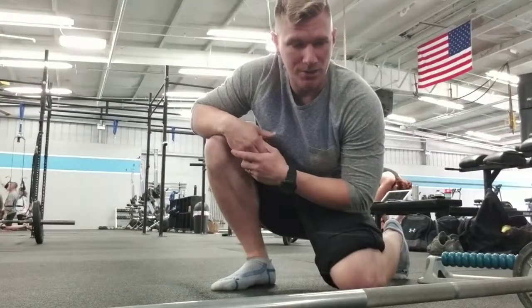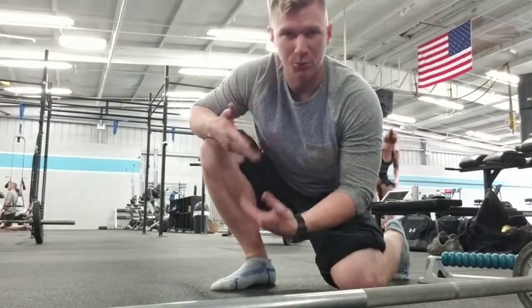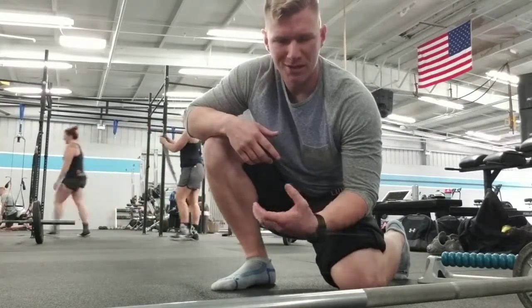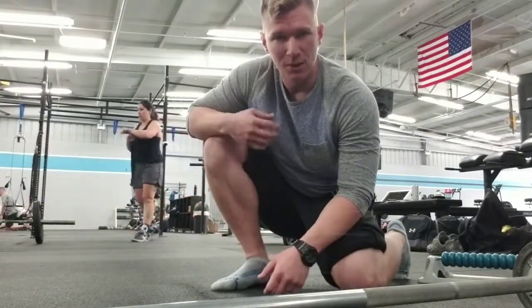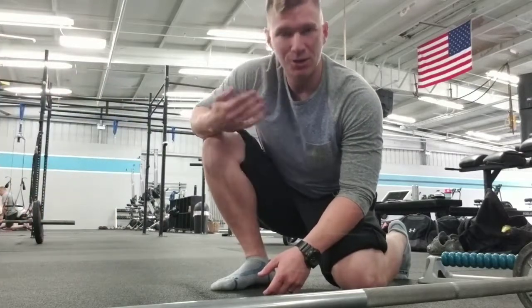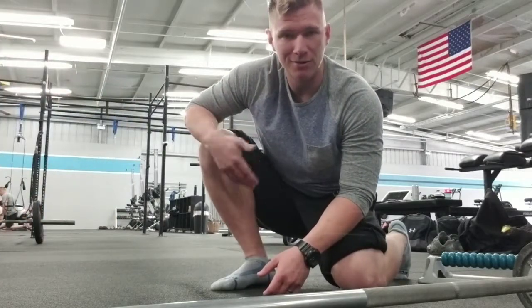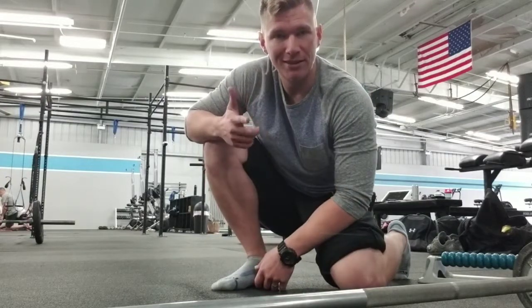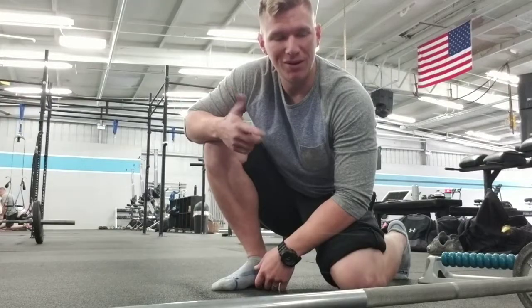Whether you want to work on this before or after your workouts to improve range of motion, make sure you plug in some exercise or movements afterward so you can practice that new range of motion and program it into your motor patterns so it becomes a habit. Hope you enjoyed — let me know what you think, have a great day, and always remember: mobility matters.